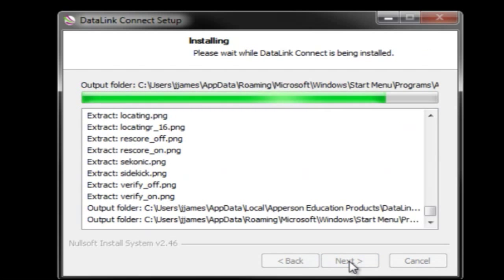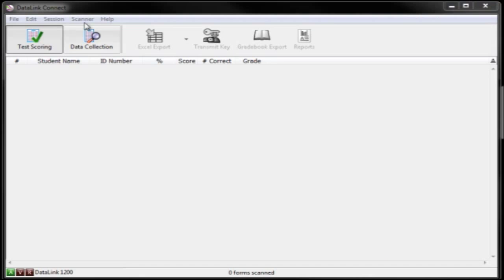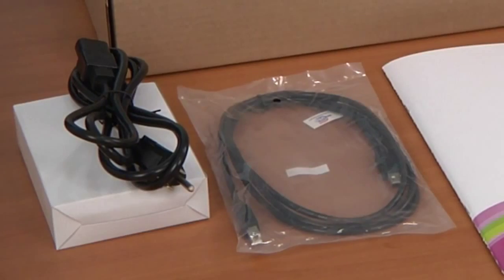If you have not yet installed the DataLink Connect software and need assistance, view our online tutorial on installing DataLink Connect. To allow your scanner and computer to communicate with each other, you will need the USB cable that was sent with the scanner.